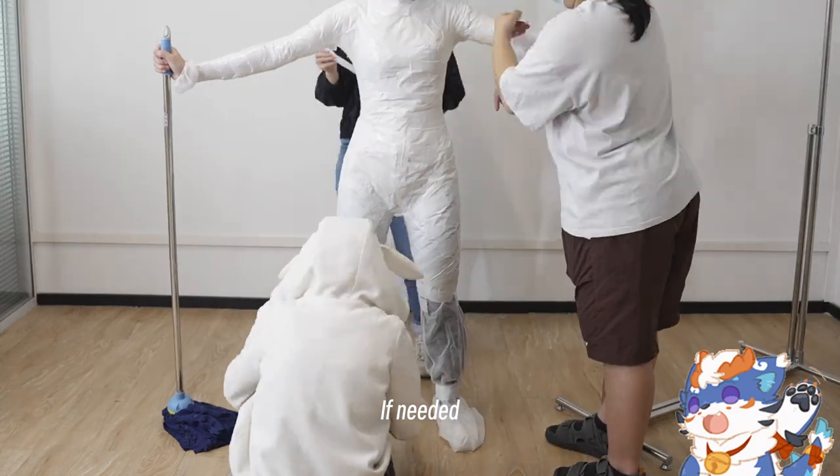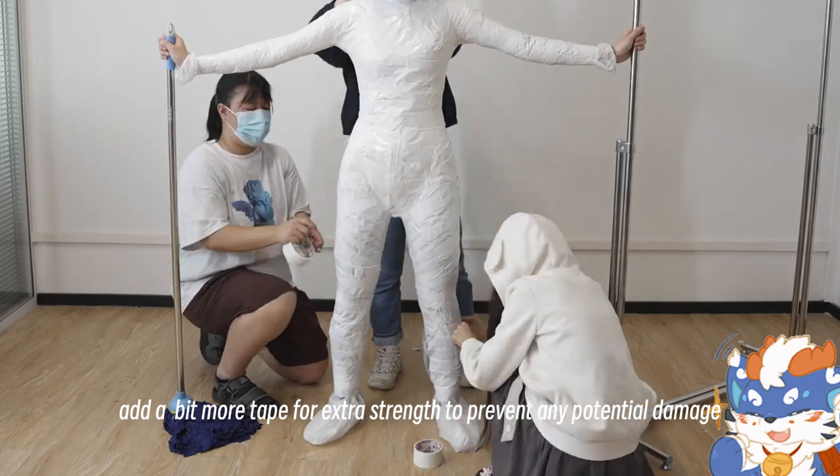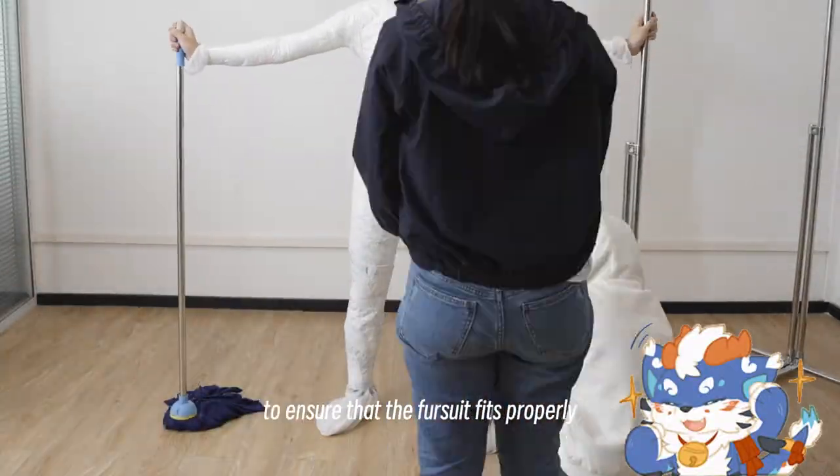If needed, you can also add a bit more tape for extra strength to prevent any potential damage during the construction process, to ensure that the fursuit fits properly.